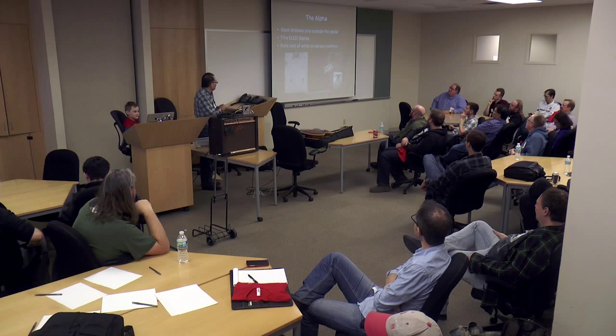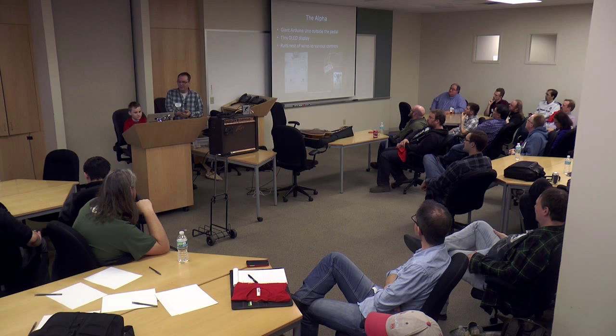The next thing we did was decide how to build this thing. We picked up a Hammond box, which is sort of the standard guitar pedal stomp box, and started wiring it together.